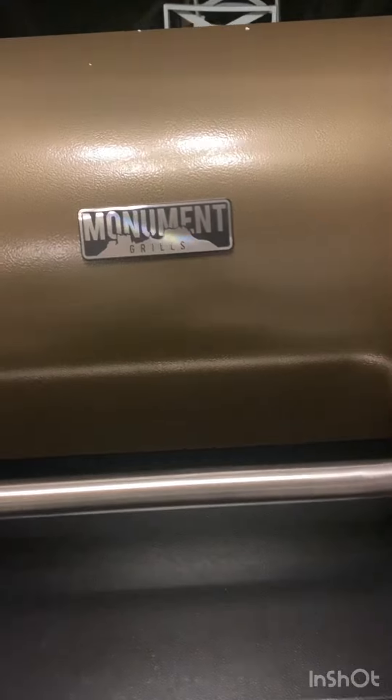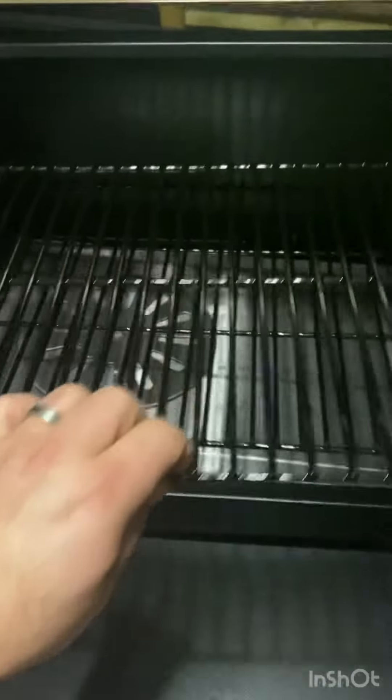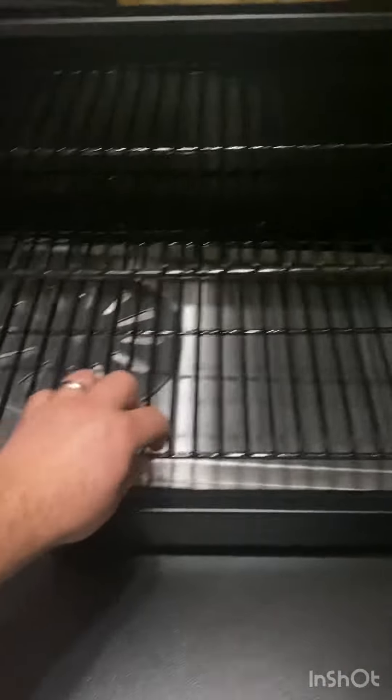One hour, 33 minutes in. Got it built. Look at this — there's that searing wheel I was talking about. Slide out for convenience.